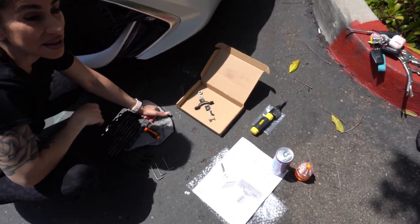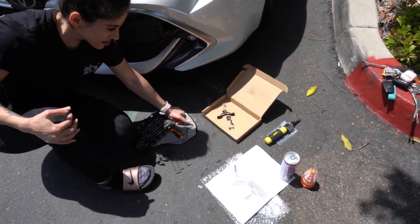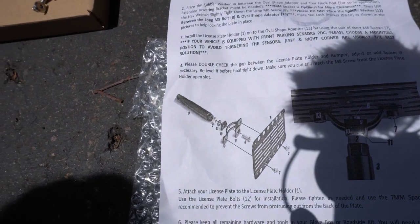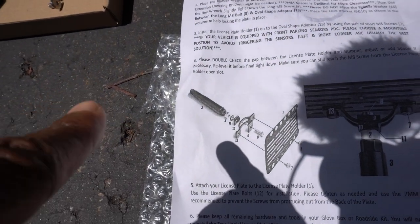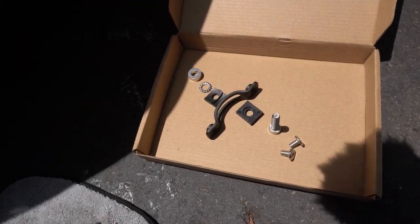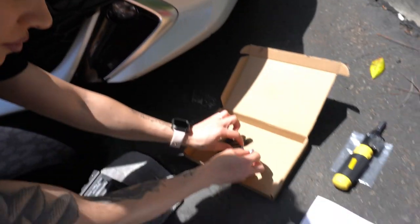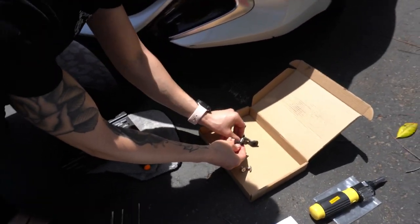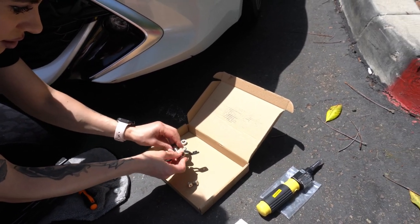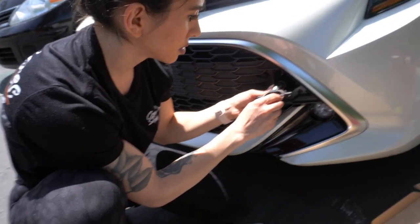My babe got it set up while I had to deal with work. You can see the diagram on the left — that's the order it goes in. One piece is already on and we lined up the remaining pieces so we can go one by one. We decided to put everything together at once because it's easier that way.